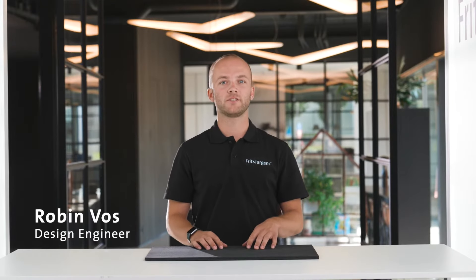Hi, my name is Robin Voss. I'm a design engineer at Fritz Juergens. We design high-end pivot door solutions with a passion for details. Our systems are hidden in the door, offering endless design possibilities and the ultimate door experience.